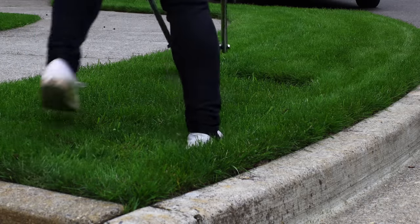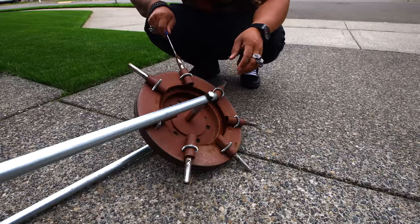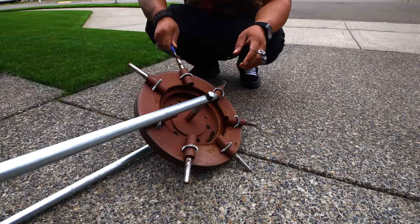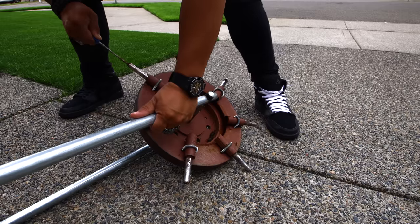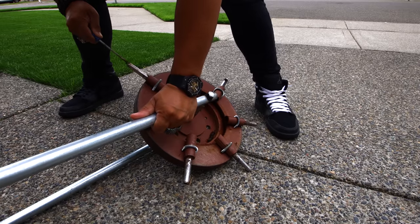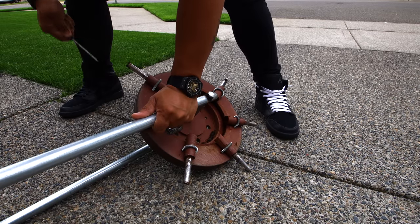Clogging. If you don't have perfect soil conditions, this thing will clog up on you. My soil is pretty legit — as you can see, the grass is greener than everyone else's in the neighborhood. I mean, it's golf course green.